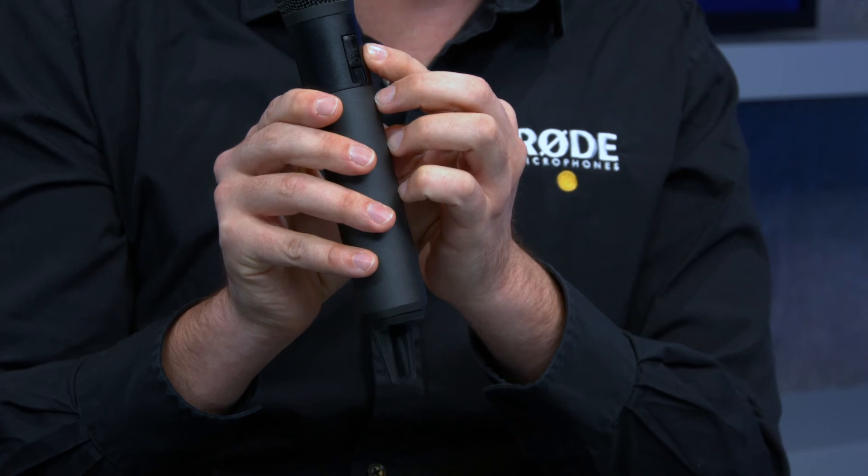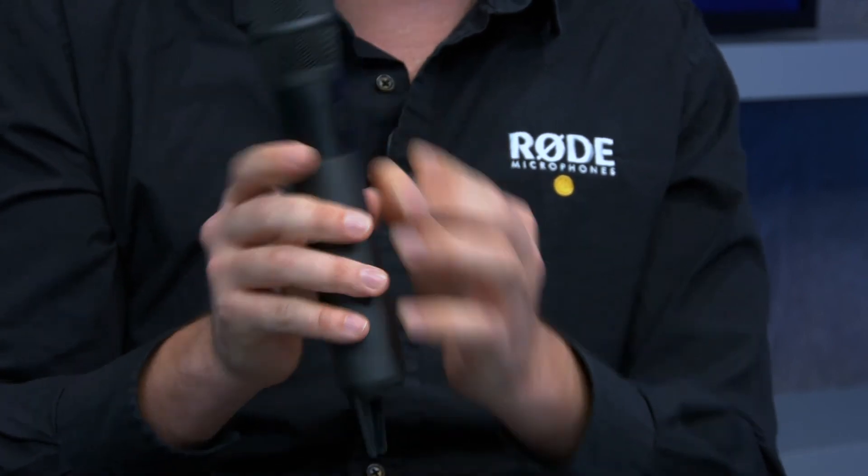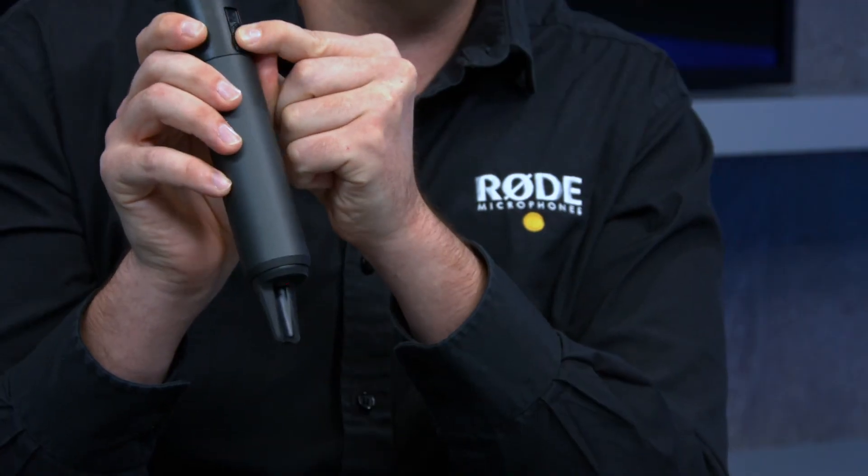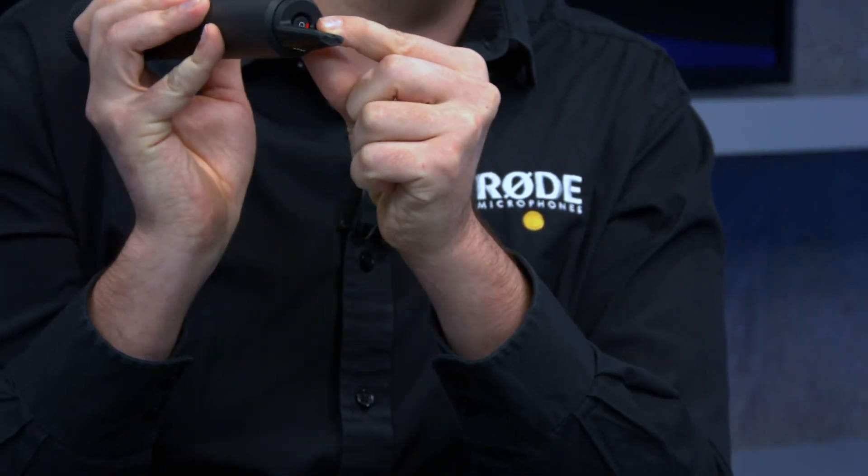On the face of the unit there is a mute switch. With most microphones that have an on-board switch, it's a hardware switch and there's nothing you can do from the receiving end once it's muted or unmuted. With the Rode Link system, if I turn the mic off, you can see a nice red light on the bottom of the mic indicating it's muted, and the receiver unit's face also shows that a mute is running.